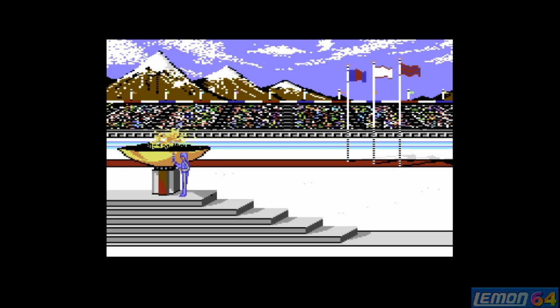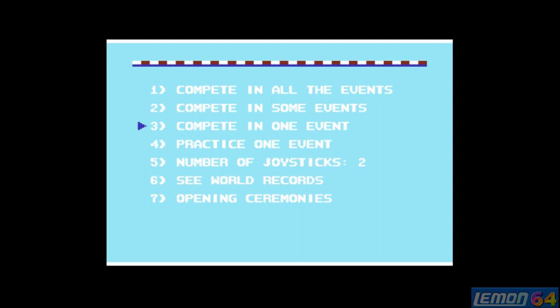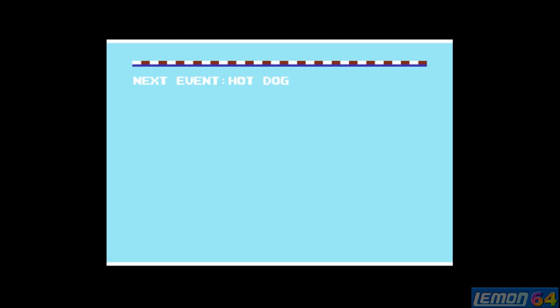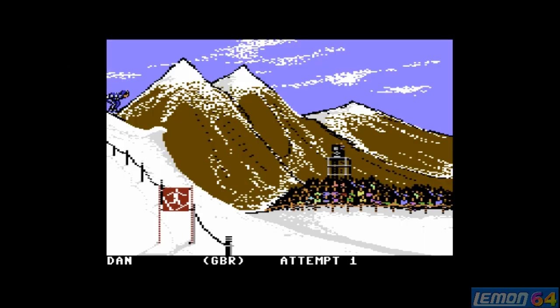The game begins with a very memorable introduction sequence, brought over from Summer Games — though the characters of Summer Games and Winter Games are definitely separate. From the title menu, we can select a lot of options, including play one event and play all events.